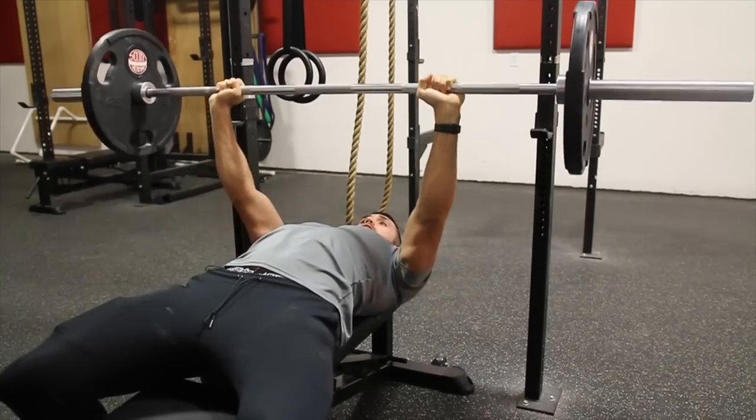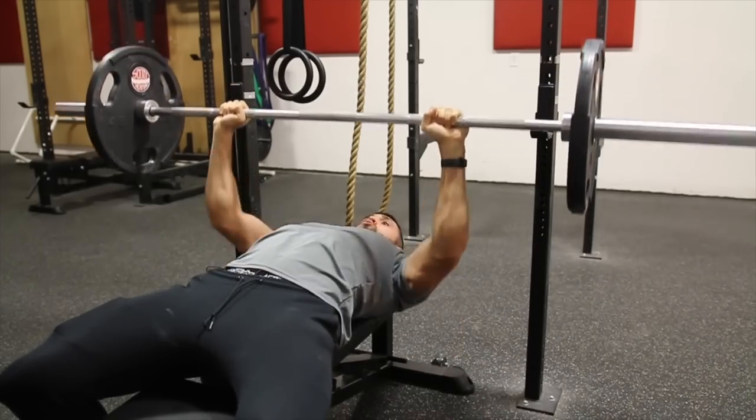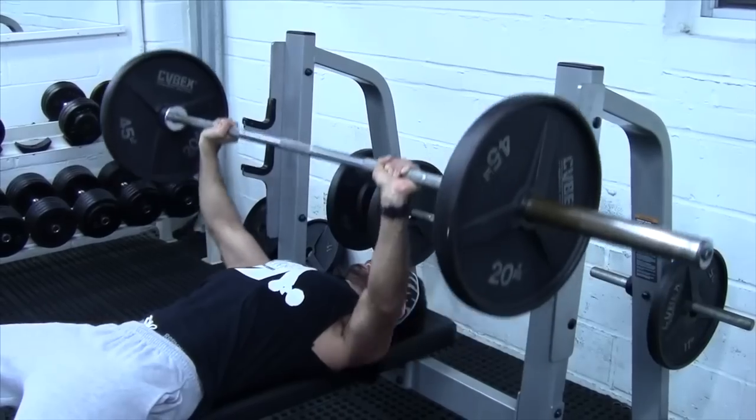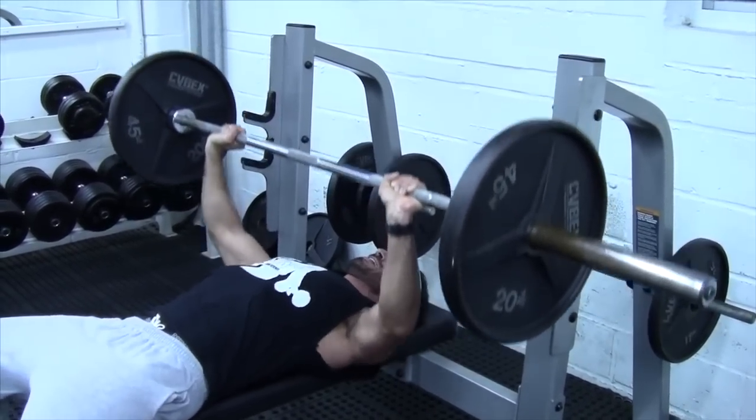This is what a complete pause bench press looks like. You're controlling all the way down, pausing at the very end for one second, and then exploding all the way up. Whereas here you see a clip of someone just bouncing around, and that's not how you want to do the exercise.